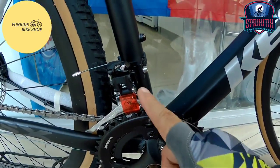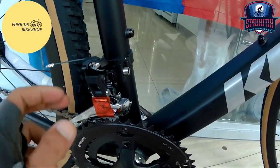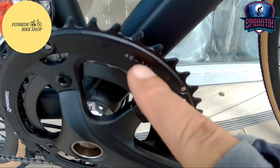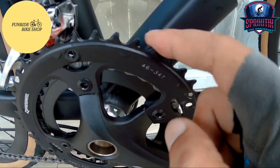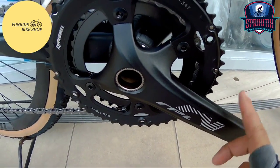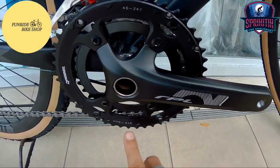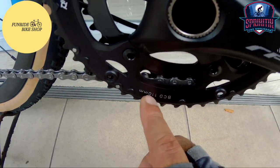Pagdating naman sa FD niya mga Spigate X, ang ginamit sa kanya is GRX. Napakaganda na itong bike na ito. Ang ginamit sa kanyang chainring is 46/34T — 46 yung malaki, 34 naman yung maliit. Pagdating naman sa kanyang crankset, ang ginamit sa kanya is Pro Wheel — BCD 110.